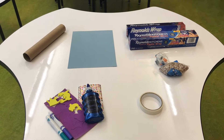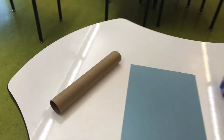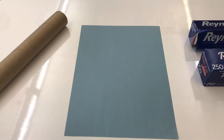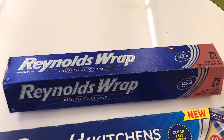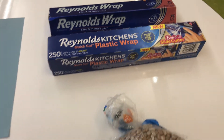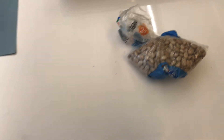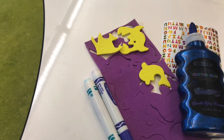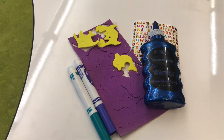Now let's jump right in. Materials you'll need are a paper towel roll, any colored paper, aluminum foil, plastic wrap, popcorn kernels or dry beans, tape, and craft supplies like feathers, pom-poms, stickers, and glitter.